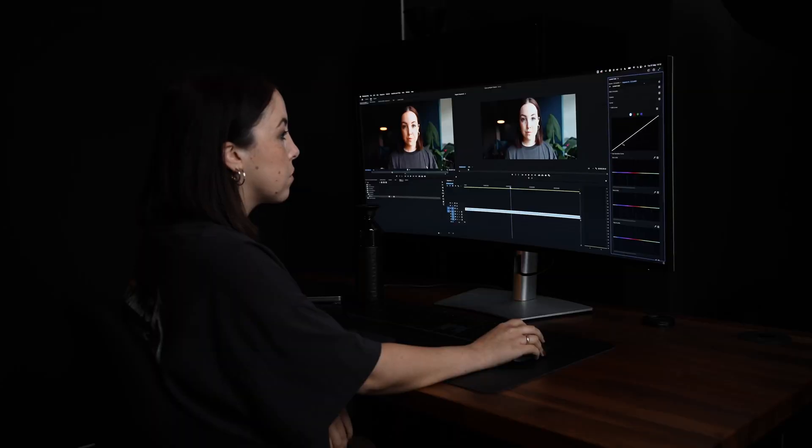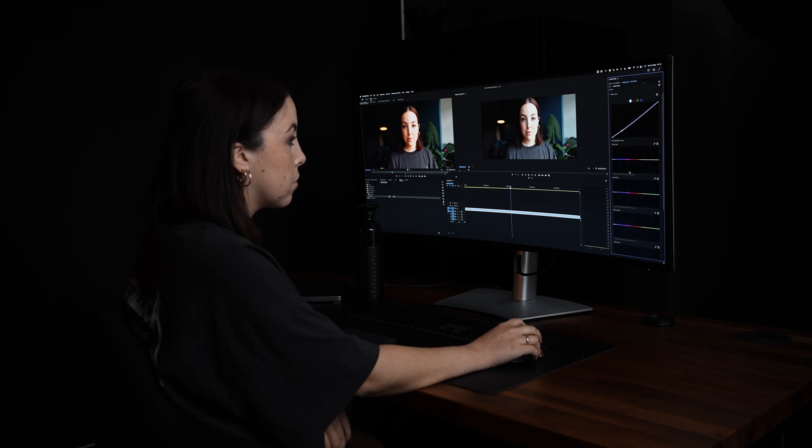This is why it's so important and helpful to use these scopes. The main reason is that you cannot just believe what you're seeing on screen — firstly because your monitor might not be accurate, the colors you see might not be the actual colors, and secondly it really depends on the environment in which you're color grading.